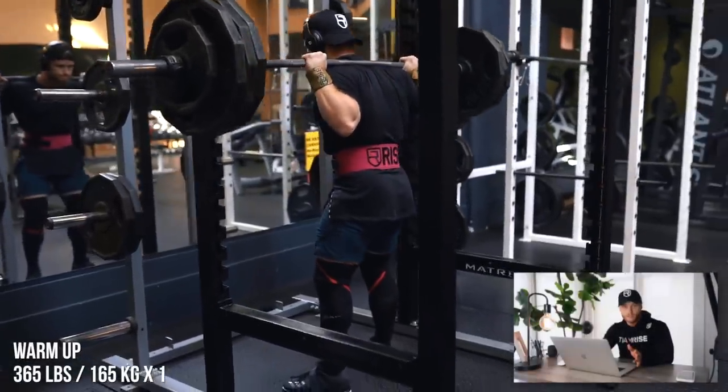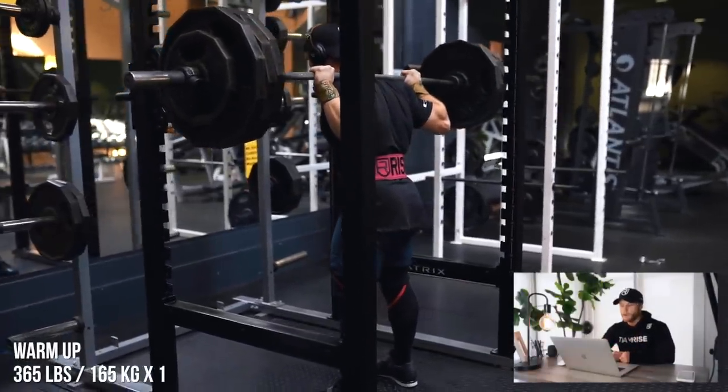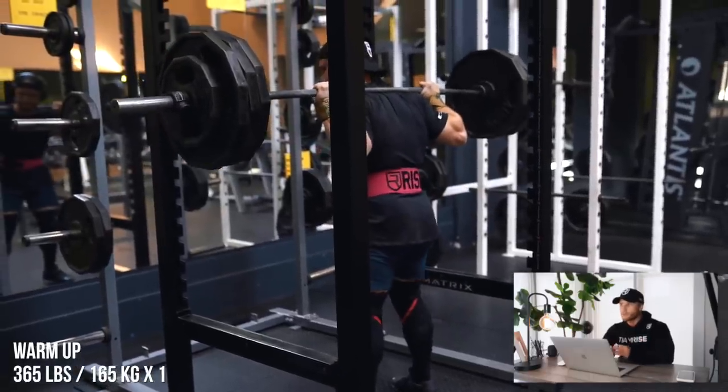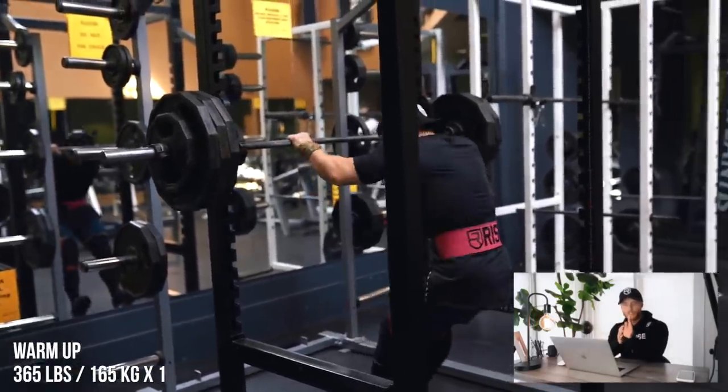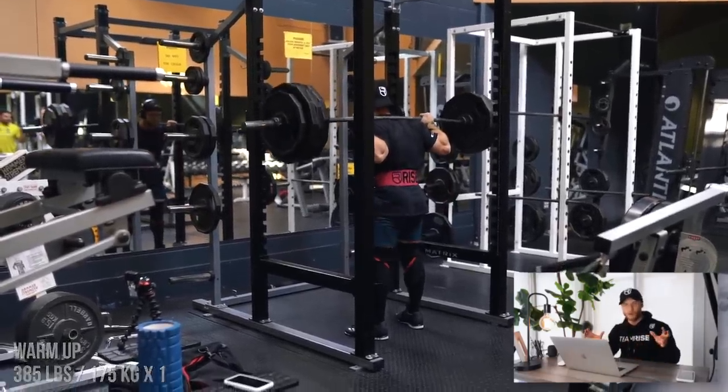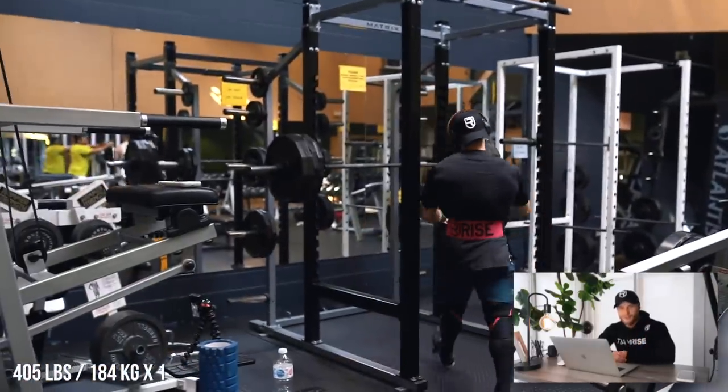Starting with the squat — I warmed up as normal, got to about 365 for a single that moved super well, and then gradually did load increases from there. You may notice I'm squatting high bar, which I do because it allows me to maintain a more upright lifting posture, taking a little bit of pressure off my lower back. However, it also causes the squat to become much more knee dominant, so I'm actually significantly weaker with the high bar position. Starting next week I'm going to transition to low bar — just by shifting the bar down a couple of vertebrae it allows my posture to be a little more forward.